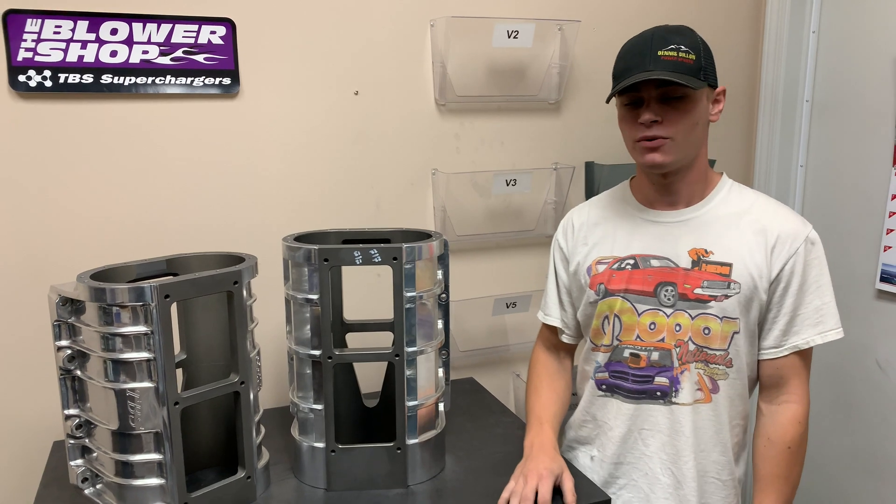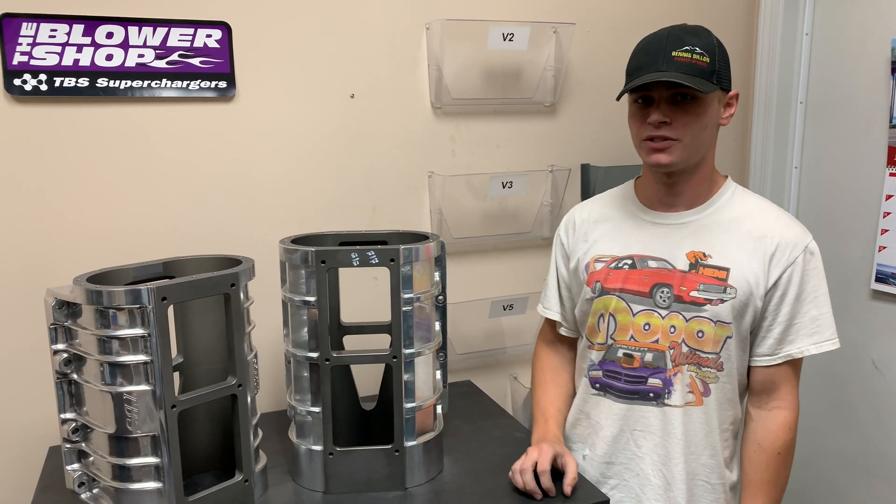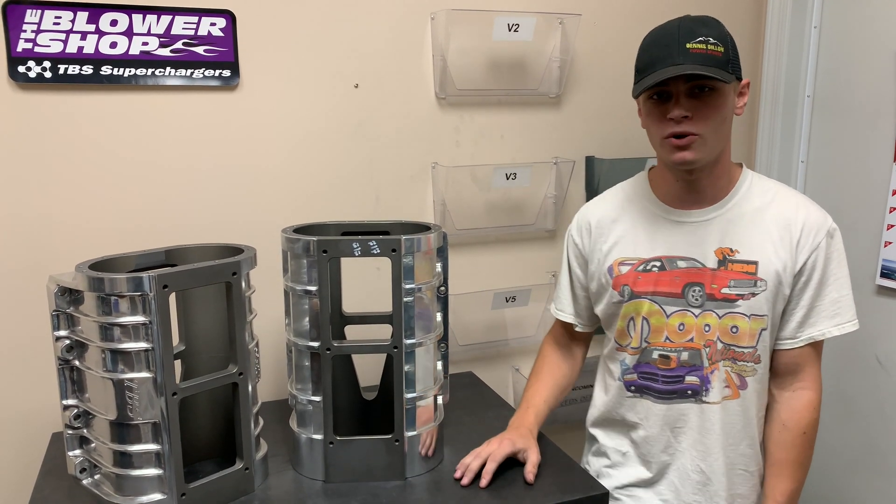Hi guys, Jake with TBS Superchargers. Today I want to talk to you a little bit about a commonly asked question: what's the difference between our cast and our billet blowers?